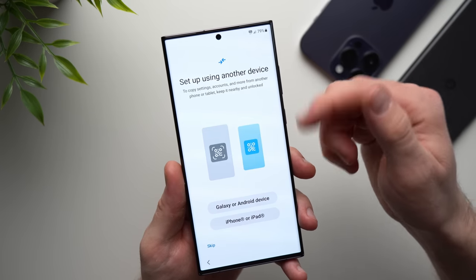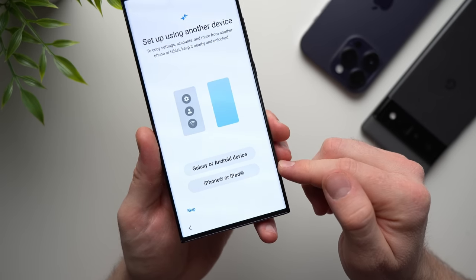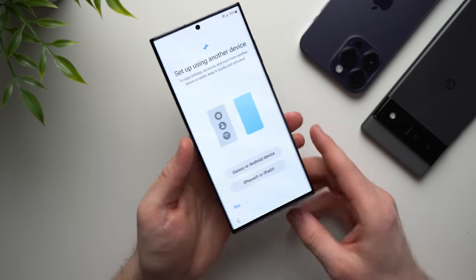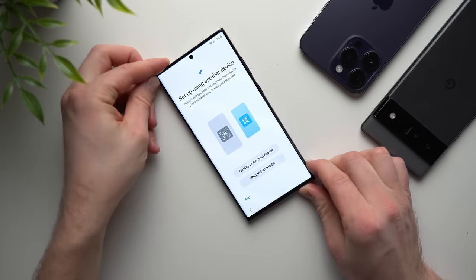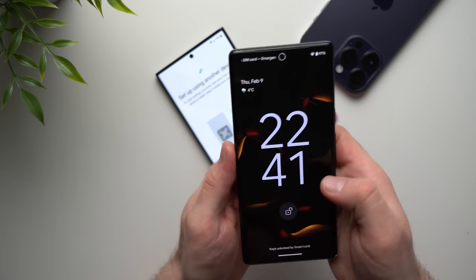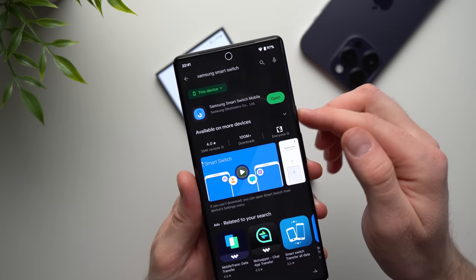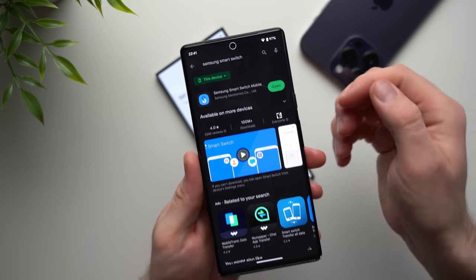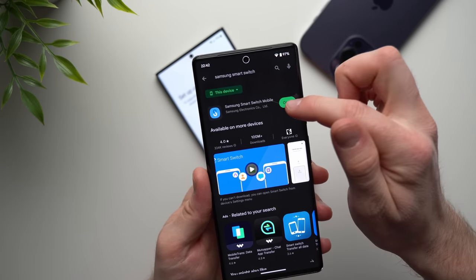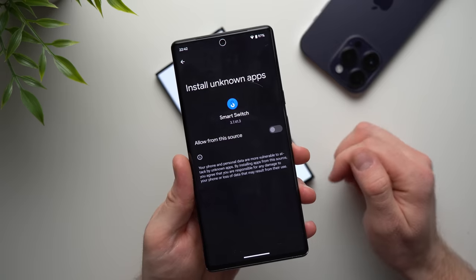Now you can see it says Setup Using Another Device, and down here we have the choice between a Galaxy or Android device and an iPhone or iPad. We're going to do this on our Android device first. I have my Pixel 6 Pro here, and one thing you're going to need to do is install the Samsung Smart Switch app. Go over to your Play Store and install Samsung Smart Switch Mobile — it's going to make the whole process much easier. Once you've got it installed, go ahead and open it up.